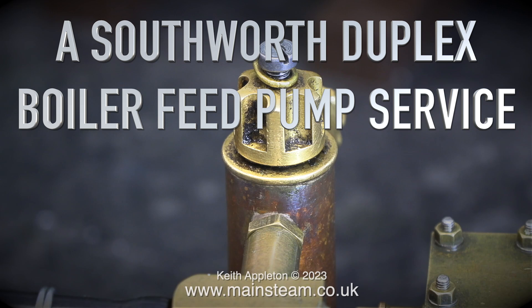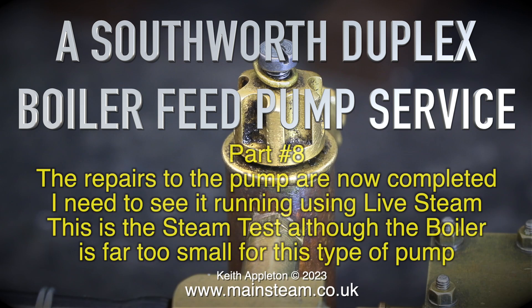A Southworth duplex boiler feed pump service, part 8. The repairs to the pump are now completed. I need to see it running using live steam. This is a steam test, although the boiler is far too small for this type of pump. In this episode I will point out one or two shortcomings in the design of these pumps.